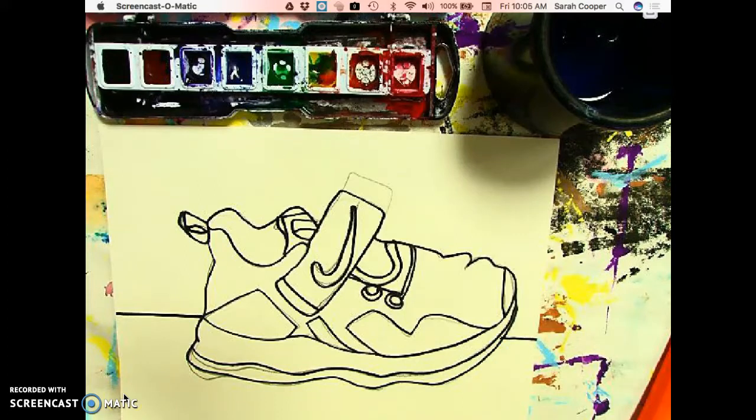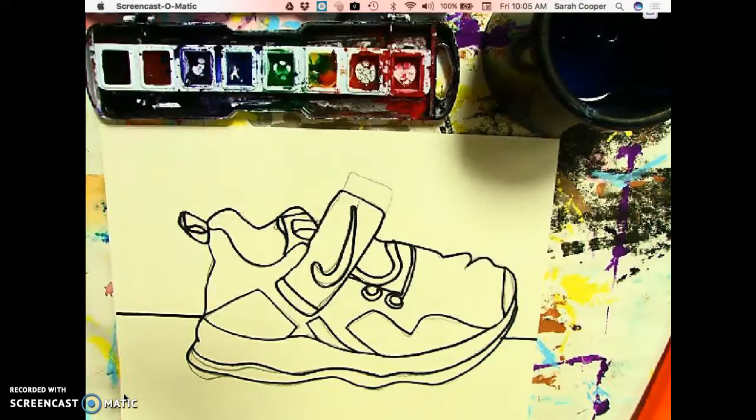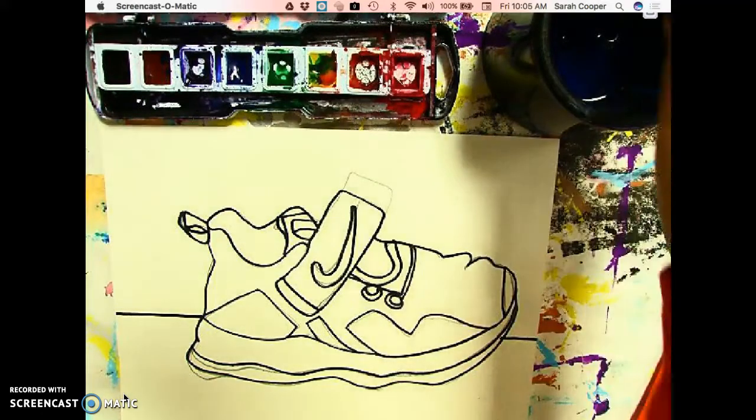Today we're going to add some color to our contour line shoe drawings, and there are just a few things I want to go over before you get started. We're going to be using watercolor paint, and I want to remind you that even if your watercolors look dried up, there's still a little bit of paint left in there, so you don't need to ask for more until it's completely empty.